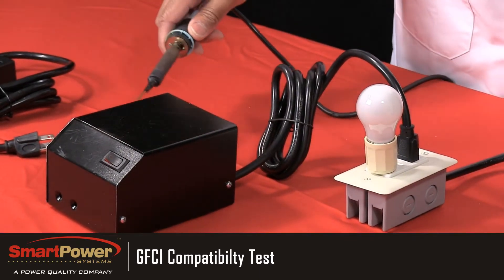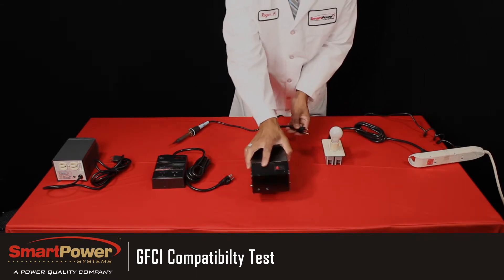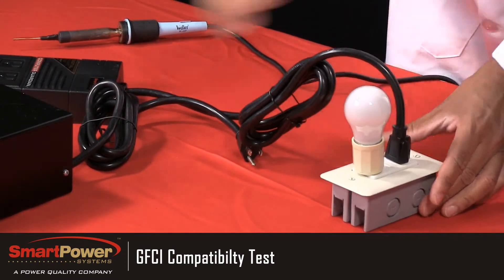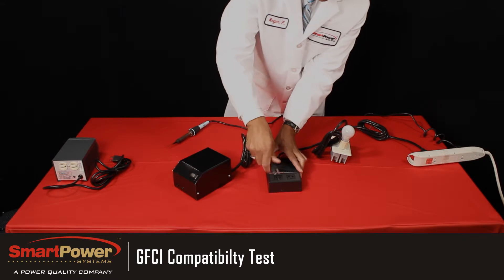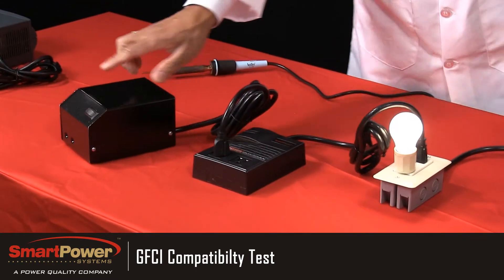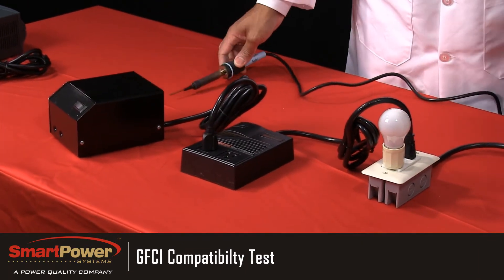We'll now plug in our Guardian TBF electronic power conditioner into the GFCI receptacle and then plug the electronic equipment into our product for protection. We'll then reset the GFCI. Now if anything should cause this equipment to short out, this is what's supposed to happen — it's supposed to remove the power.